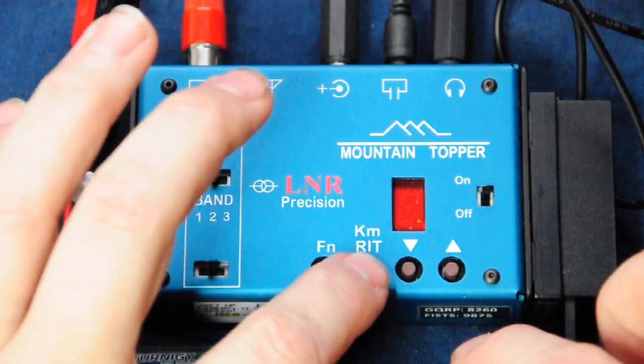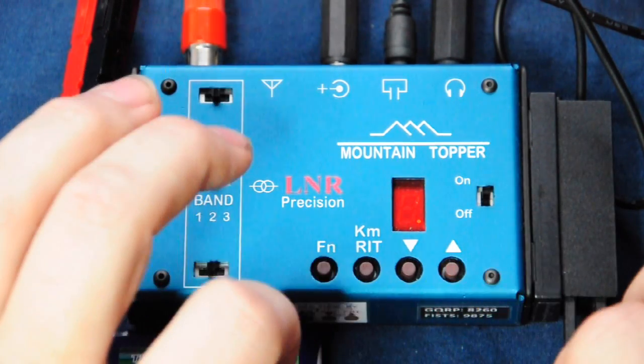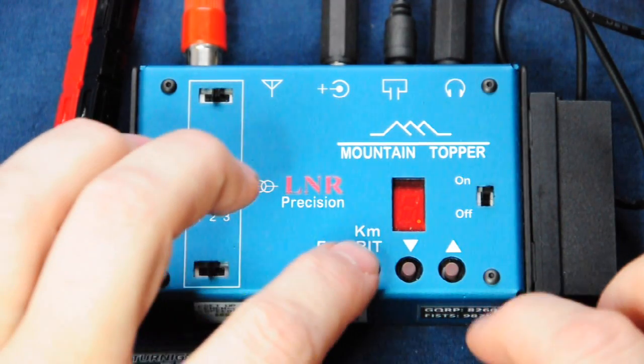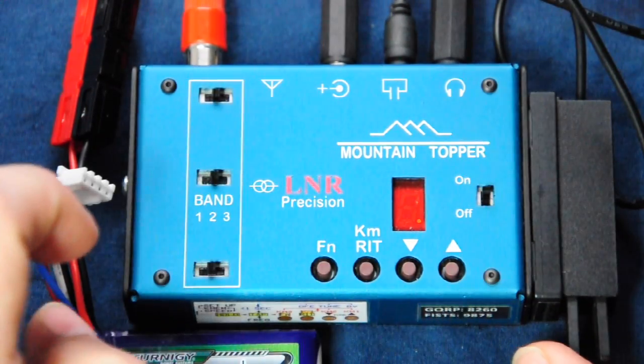If you want to use the memory keyer, we just tap KM followed by one of the other buttons for one of the three memories, and tapping the paddle stops the automatic sending.